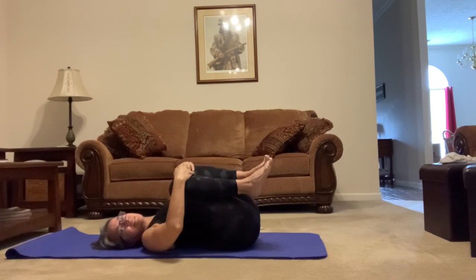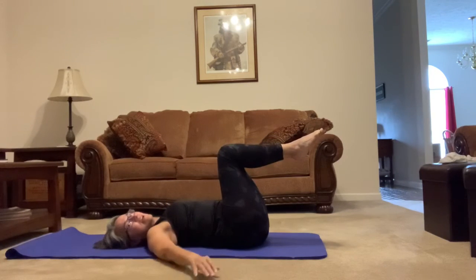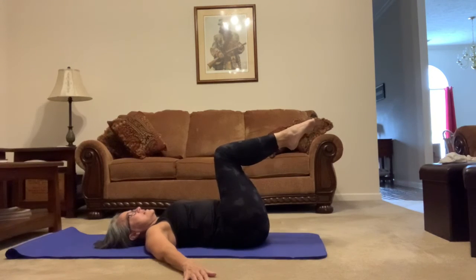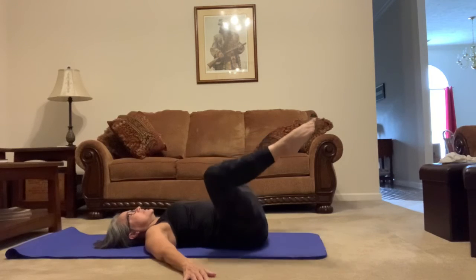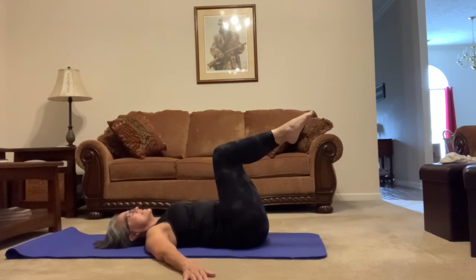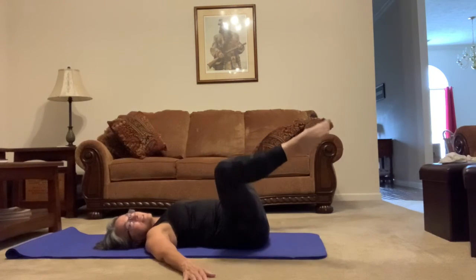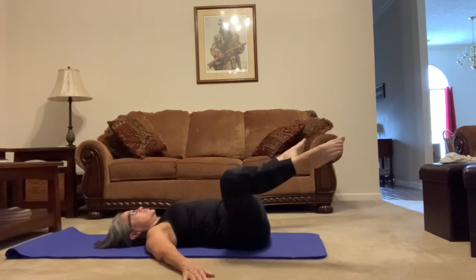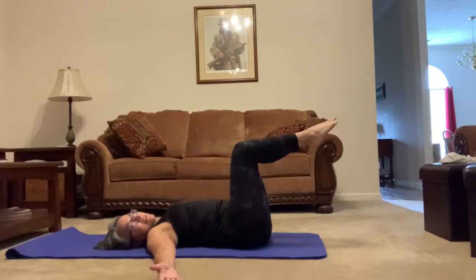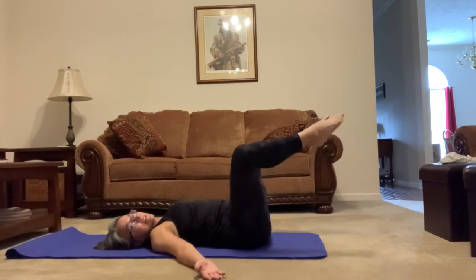From here we're going to go into the inner thigh. Bring your knees up, legs nice and flat — move those arms out to the sides so you can help balance yourself. Open your legs up and just open the knees and back in. Toes and knees have to follow each other: 3, 4, 5, 6, 7, 8, 9, 10, 11, 12 — just let them fall out as far as they can — 13, 14, 15, 16, 17 — don't let the knees get too close to you — 18, 19, and 20. Perfect.